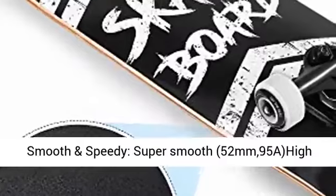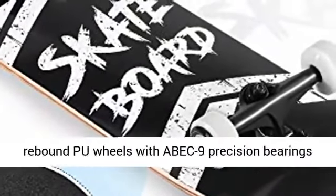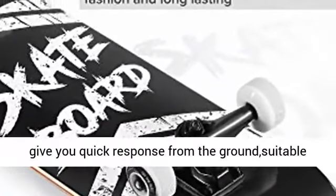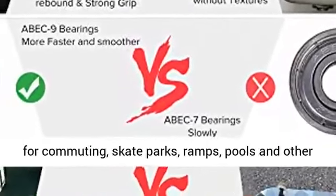Reliable for beginner and skilled. Super smooth 52mm 95A high rebound PU wheels with ABEC-9 precision bearings and 95A high rebound PU bushing. The wheel can give you quick response from the ground, suitable for commuting.